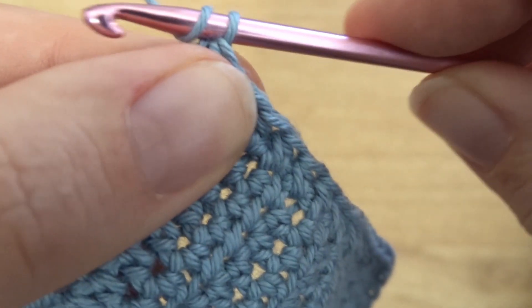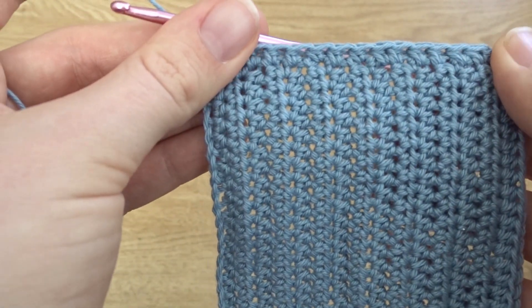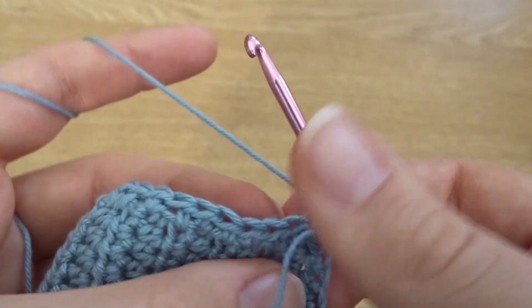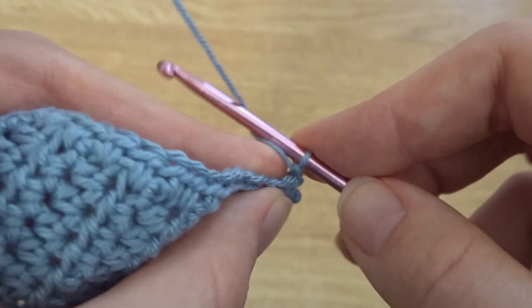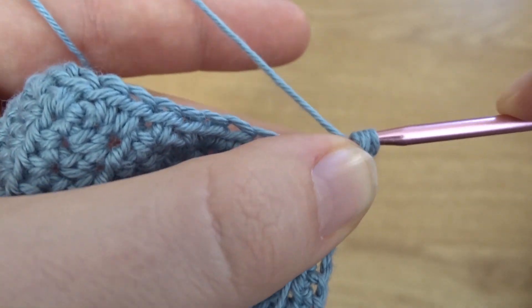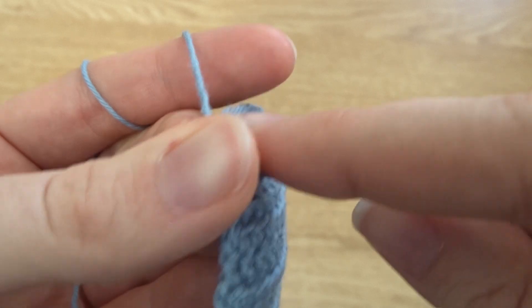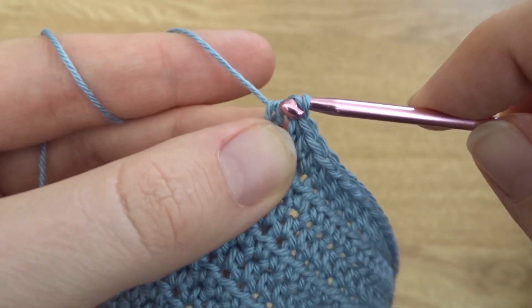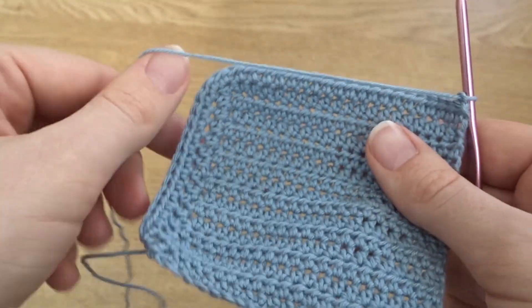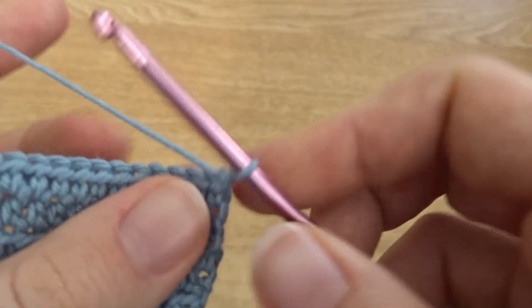I've just put in that last half double crochet, and now I'm going to chain one. Now we can start working into the fullness at the bottom of the cup — turn your work and then half double crochet into all of the stitches along, chain one, work your way back for as many rows as you need. Here I'm putting in that last half double crochet working all the way around that side, and then I'll chain one, turn my work, and work back around. I'm going to do that for another 19 rows, so I'll have 20 in total after that initial row.